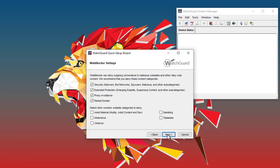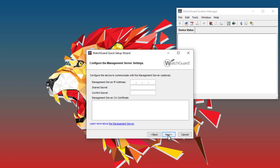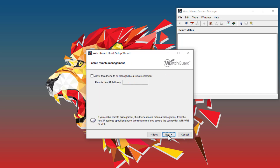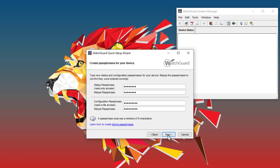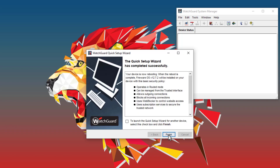I am also prompted to choose from a small selection of web blocker categories that I might want to block. I will just accept the defaults. Then I will be asked about log servers, management servers, and remote management. I will skip these steps in my example. Finally, I can configure the Firebox management passphrases. Now the Quick Setup Wizard will reflash the primary partition on the Firebox. It flashes the latest firmware that I have installed on my management computer. Then the Firebox reboots and the configuration settings that I just defined are applied.